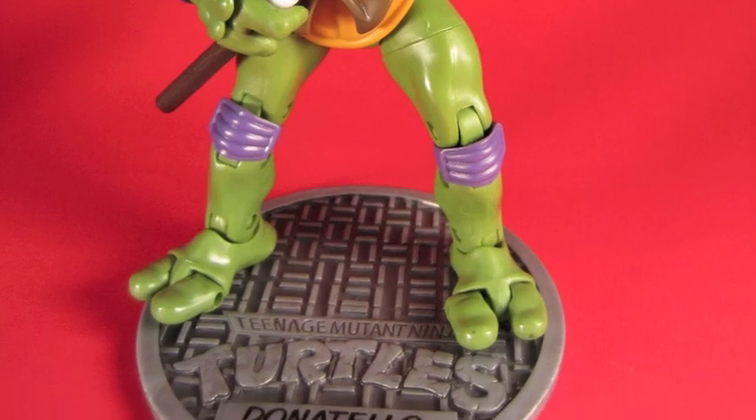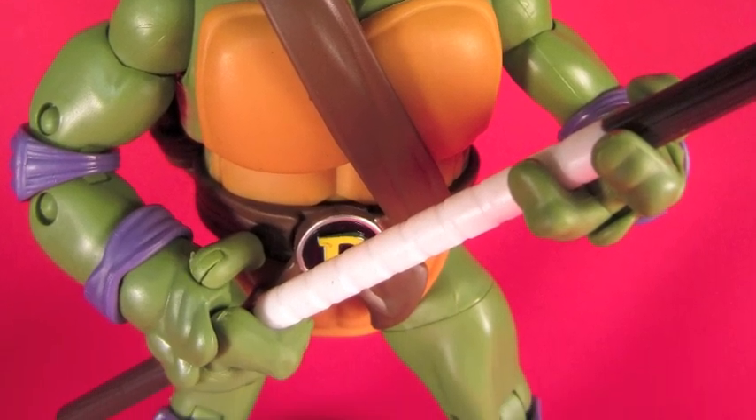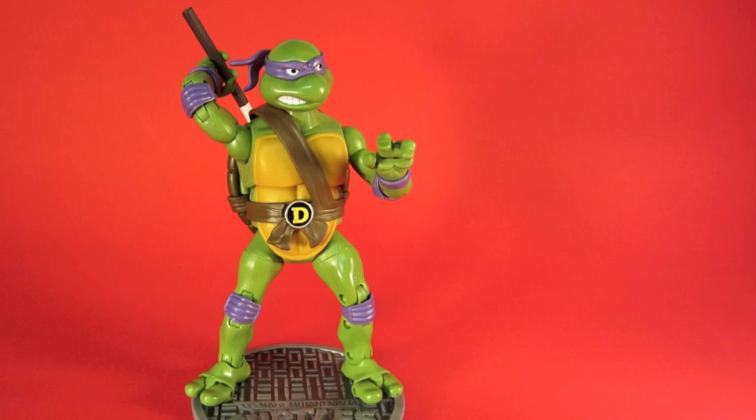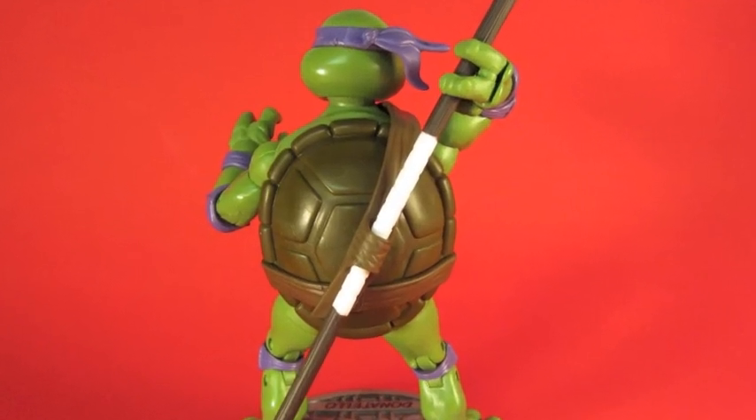Donatello has his bo staff — he only has one, unlike the original. His purple bandana is there, his straps are there. It looks like Donatello. He doesn't have any magical tools or technology or a remote control for the turtle blimp, but you can pose his bow and he looks great.